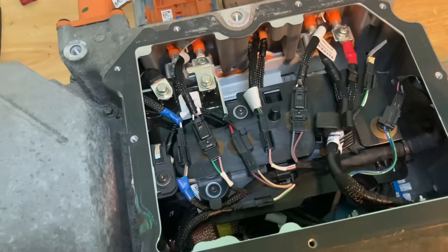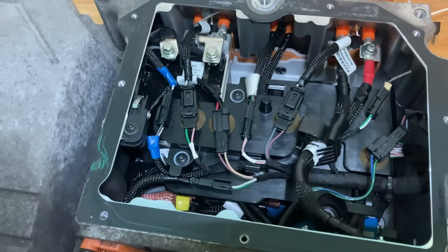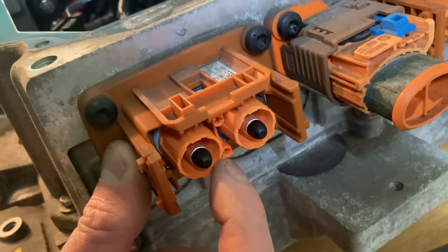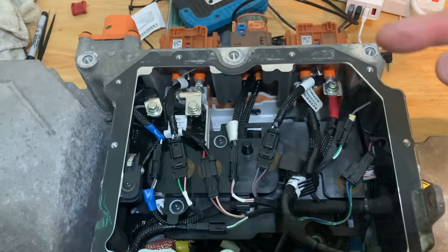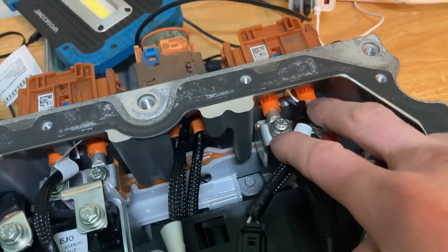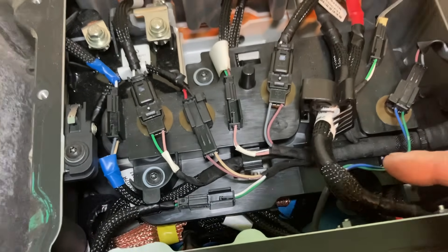We've got this plate on top holding all these little connectors. What are these? These are interlock connectors. Interlocks are like the telltale to the car to tell it whether things are safe — whether connectors are in. It's a big part of high voltage safety. If we look at the back of this plug, we've got two big pins and then two little connectors in here. When the high voltage plug connects, there's a little bridge — a piece of metal in the plug — that links the two little middle pins together. So when the plug goes in, it connects the high voltage but the car also needs to know whether all the orange plugs are connected.